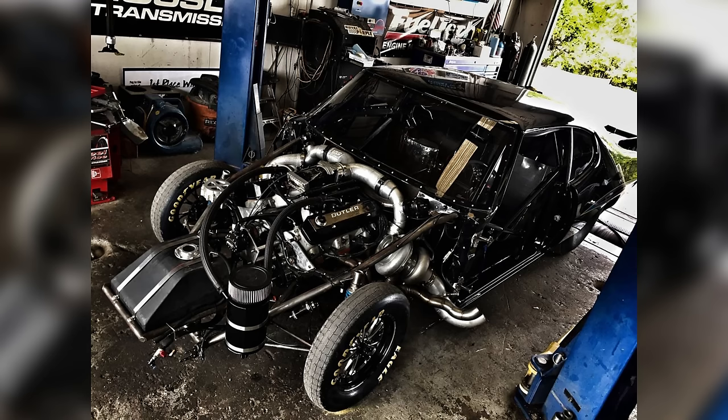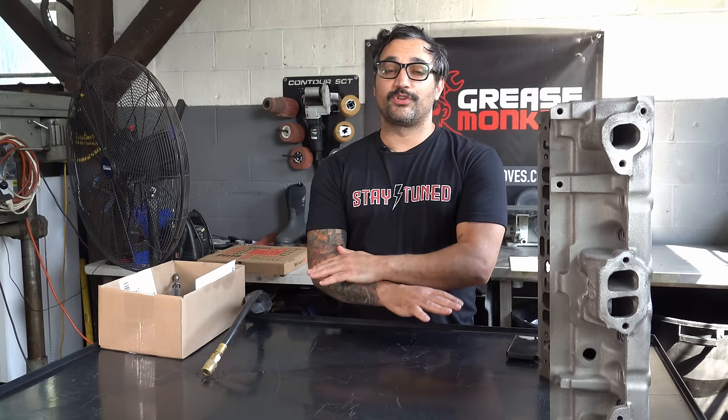We have some big plans here. We're putting together a Butler Performance stroker motor for this thing. Butler Performance is the king of the Pontiac world — they do really burly stuff. But just to keep it a little bit down to earth, I'm going to use the stock iron heads. I bought a 1975 400, and it came with these 6X heads. We are going to take those and show you how to make free horsepower in pretty much any kind of engine.